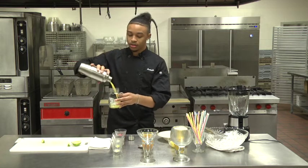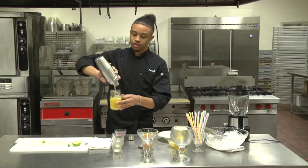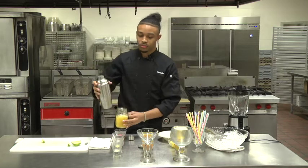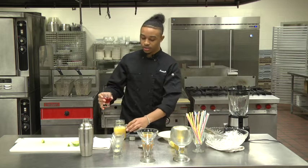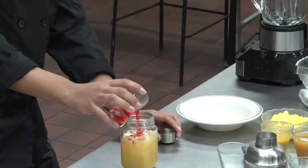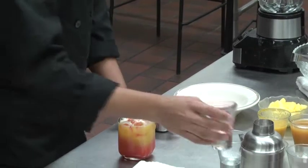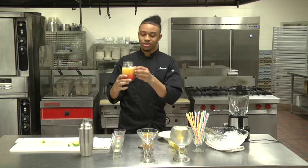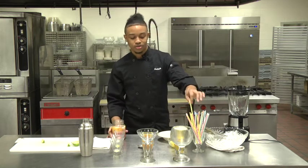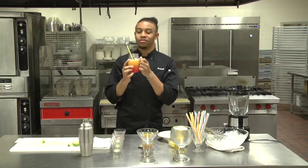Then you want to pour it. Now you're going to add your grenadine to watch the sun rise. Add a fun straw and show it off with your family and friends.